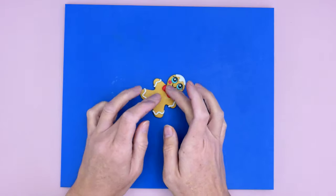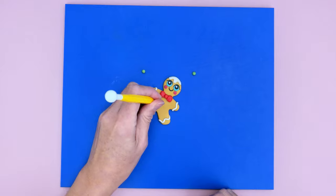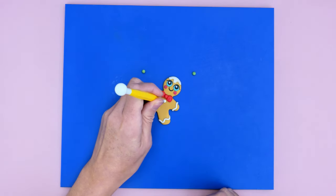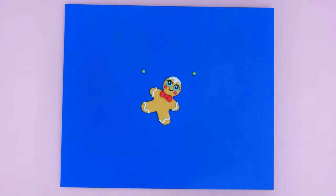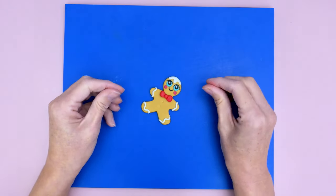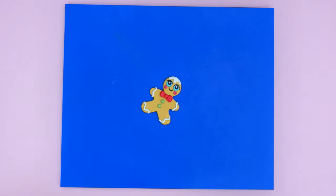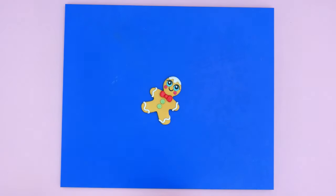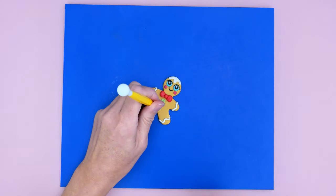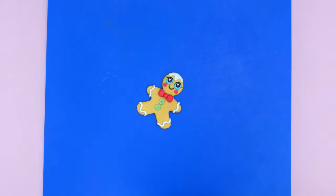Now I'm making the buttons. I've got two small balls of green modeling paste. I'm making little indents with the ball tool to mark their positions, sticking them in place, and flattening with the ball tool. Then I'm making a little indent in the middle with the smaller part of the ball tool, and using my needle tool to mark two little holes in the center for the buttons.